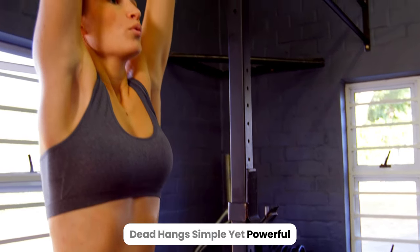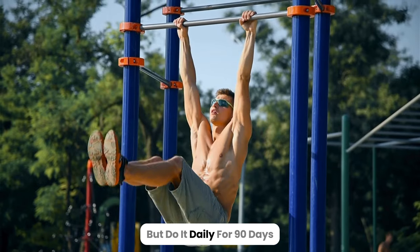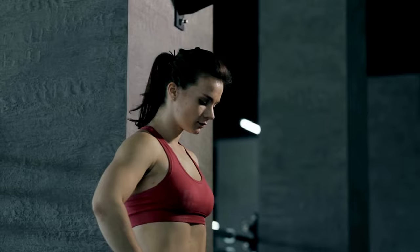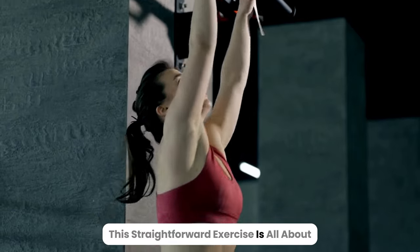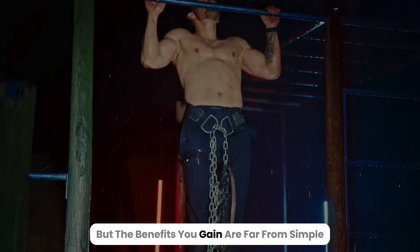Dead hangs. Simple yet powerful. Hanging from a bar may seem basic, but do it daily for 90 days and you'll notice some serious changes in your body. This straightforward exercise is all about letting gravity do its thing, but the benefits you gain are far from simple.